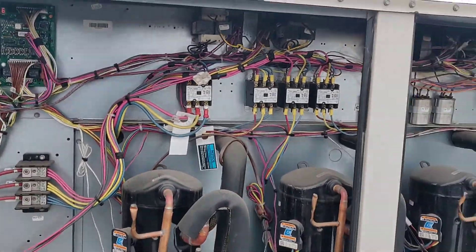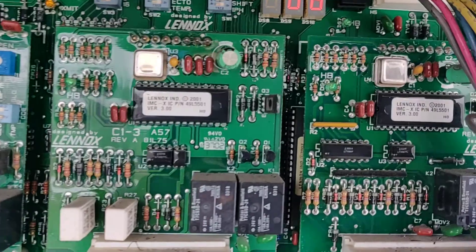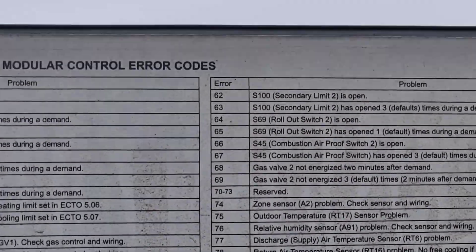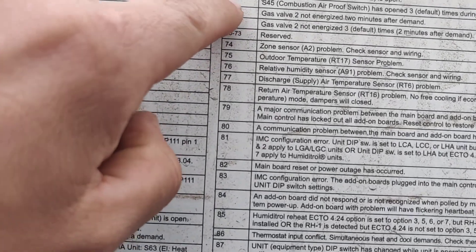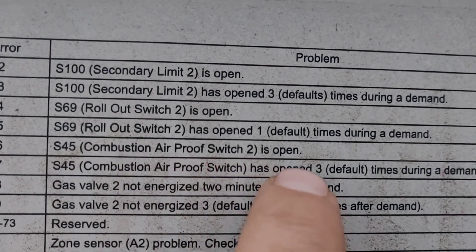On these Lennox units, the beauty is that you have this board right here — it'll tell you exactly what's happening. We have a code 66. Going to the error codes, 66 is combustion air proof switch is open.